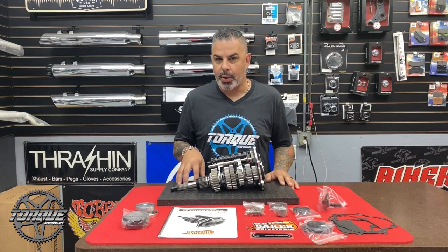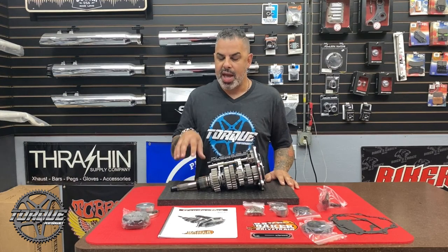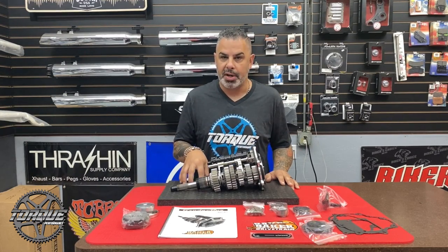We are super excited to get this into our Freewheeler and test it out and see what we can put it through. The Grudge Box is made in the USA, it's made for high horsepower applications, and it's made to absolutely punish. For Torque Performance Television, I'm Jason Hallman — have a great week.